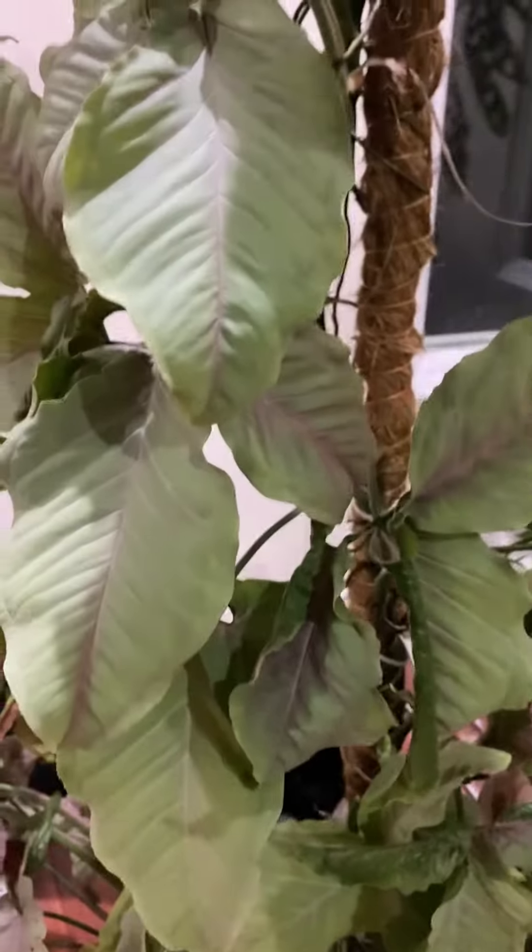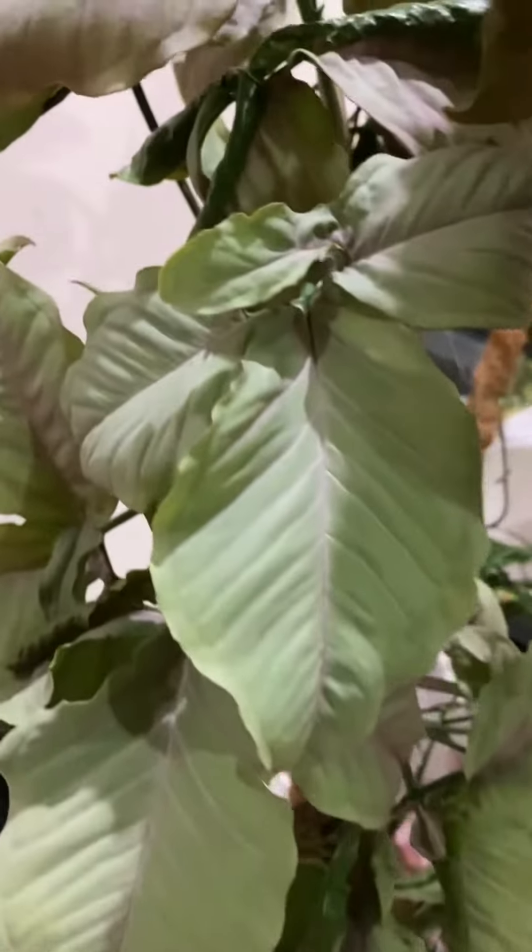What I did was I repotted the plant and put it right next to the window. And it finally unfurled — the new leaves unfurled.